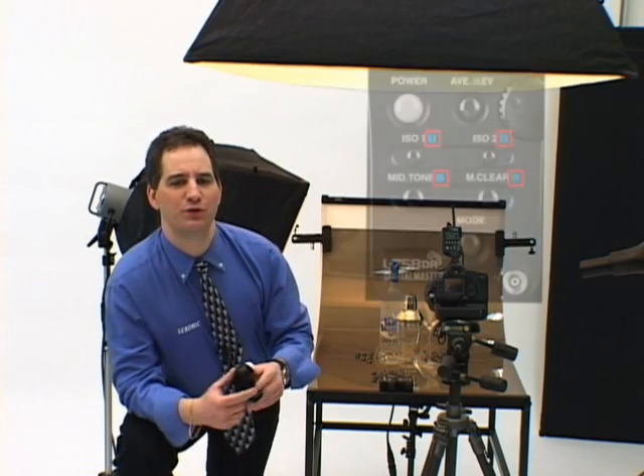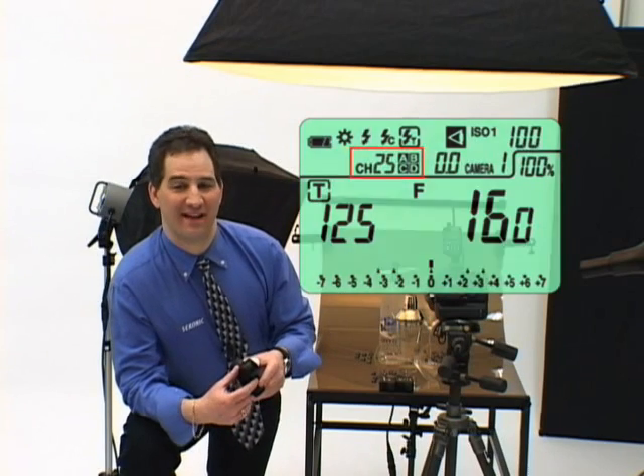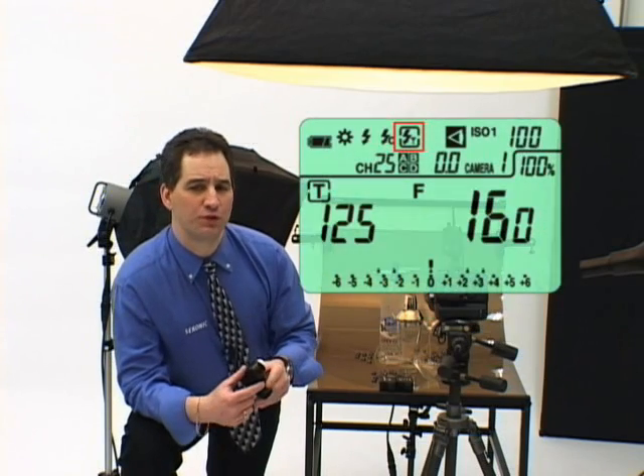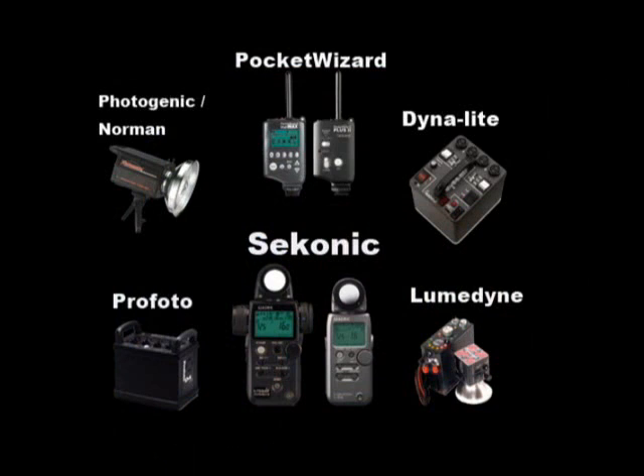Setting a channel or quad triggering zone has never been easier because of the new Direct Select keypad. What's even more useful is a constant display of selected channel and quad triggering zones on the main display. The L758DR comes equipped with a built-in PocketWizard. Just select radio triggering mode and you can simultaneously trigger your flash unit wirelessly and measure the light output at the same time. With additional PocketWizard wireless triggering radios, you can even simultaneously trigger a camera and flash with the meter. The L758DR joins the growing system of PocketWizard wireless freedom products.